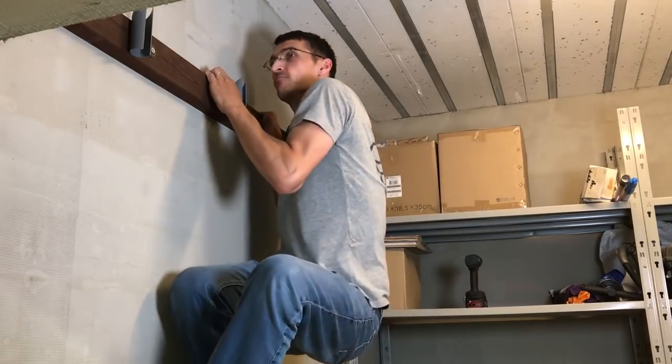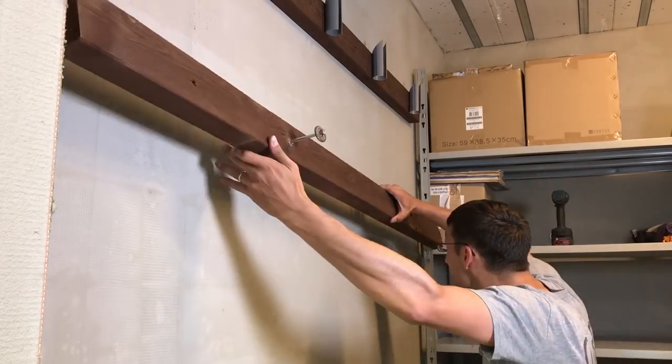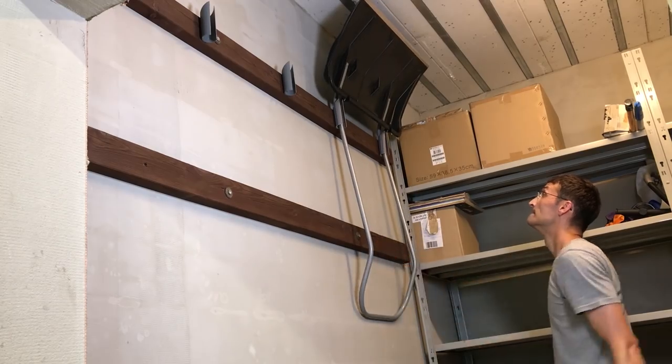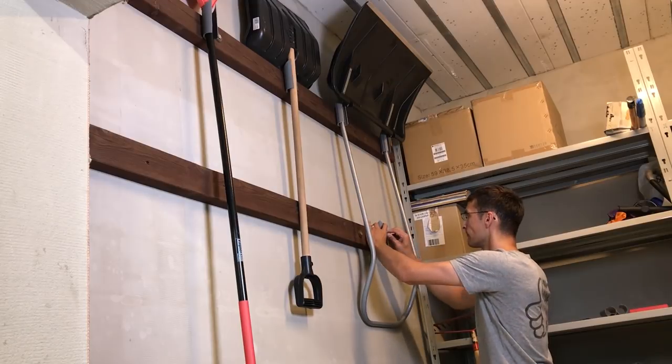Strength test — all good. With the bottom part, the same procedure was repeated. It is time to hook up the tools on the top rack, and then I could find the best possible place for each remaining tool.